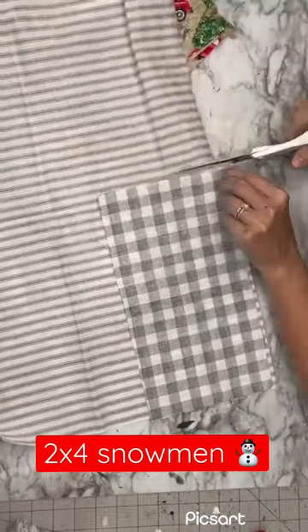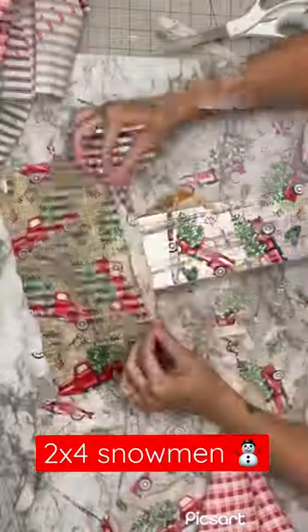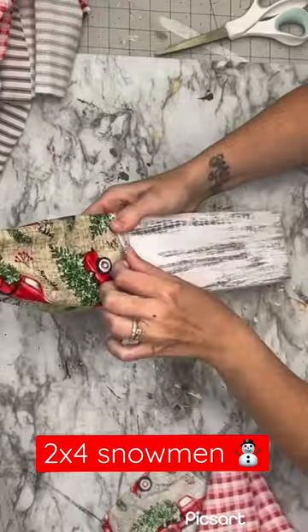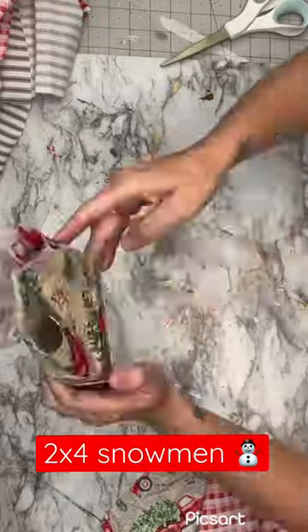Then I'm going to take some fabric. I'm going to cut three strips of rectangular shapes out and then we are going to put this on our 2x4. I'm going to roll the front up so you can't see that raw edge and then I'm going to hot glue them back.